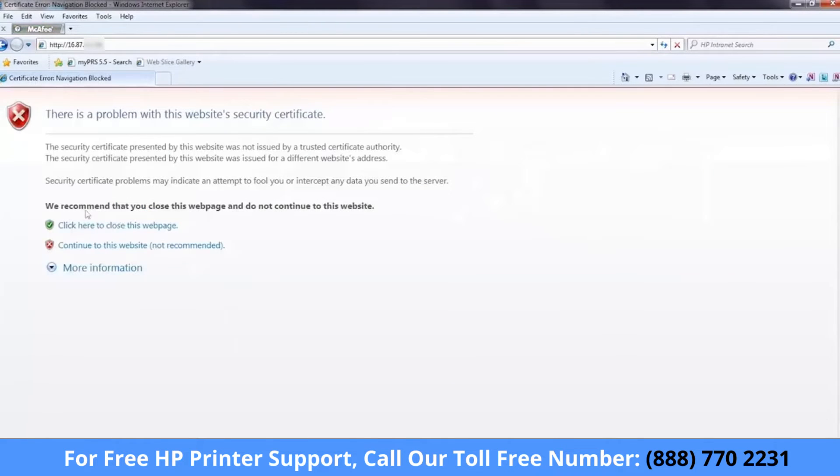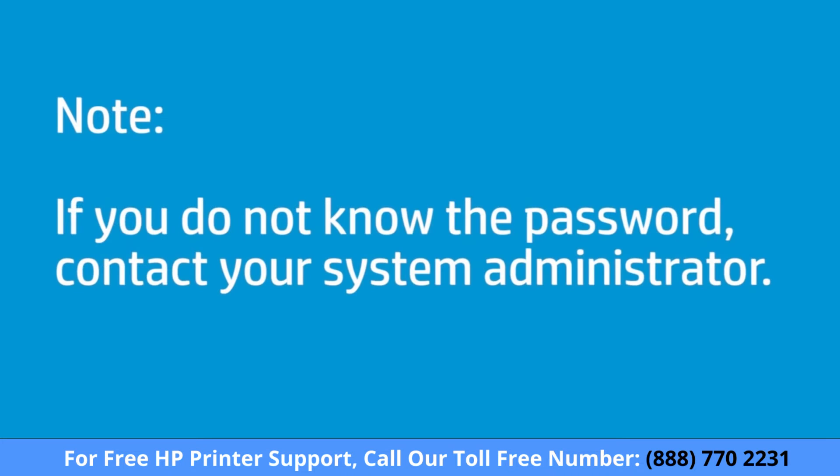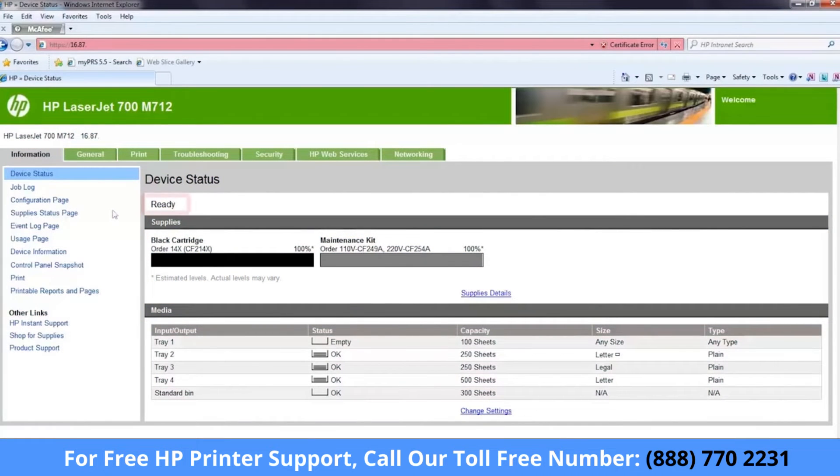If you receive a security certificate warning, click Continue to this website. You might be prompted to log in using an administrator password set previously. If you do not know the password, contact your system administrator. Make sure the printer is in a ready state. If the printer is in an error state, resolve the error before proceeding.